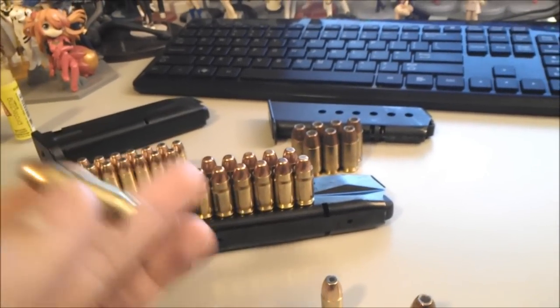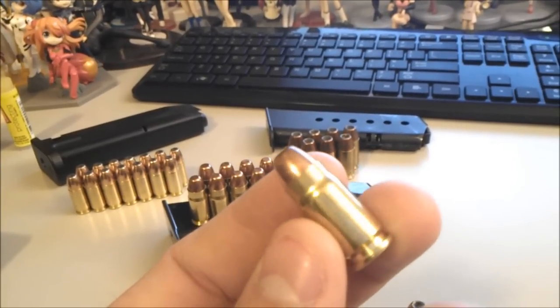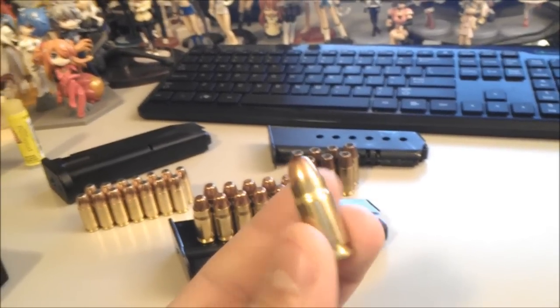It's not a 9mm, it's not a .40, it's not a .45, but it's got the speed of a 9mm and it's got a lot of penetration, a lot of punch, mainly because of the powder charge.